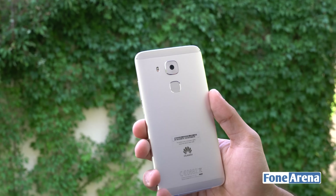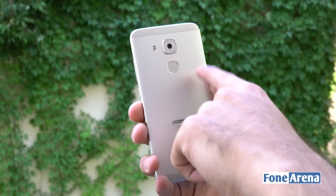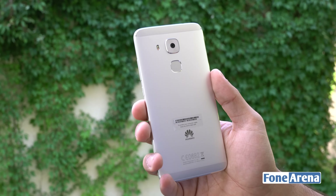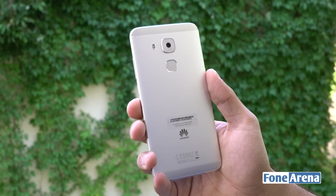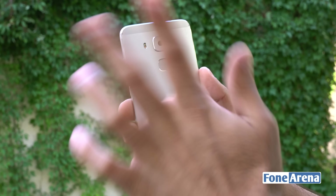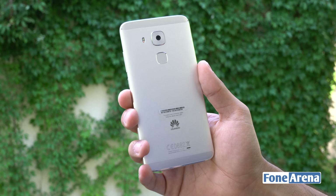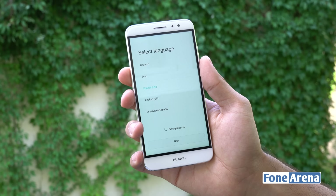Moving over to the back, you have the primary 13-megapixel camera with phase-detection autofocus, optical image stabilization, and a dual-tone LED flash. There's also a fingerprint sensor with an inner chamfered edge — its shape is a hybrid between the Huawei P9's rectangular sensor with rounded corners and the Nexus 6P's completely circular one. It feels really good to use. At the top and bottom you have antenna cutouts to facilitate better cellular and wireless reception, along with Huawei branding at the bottom.